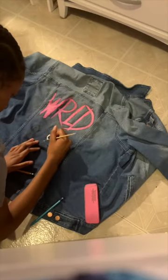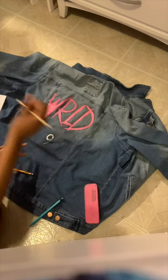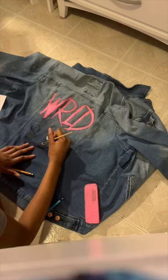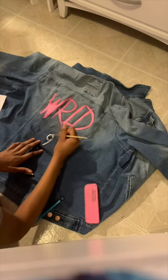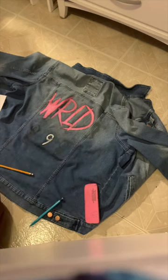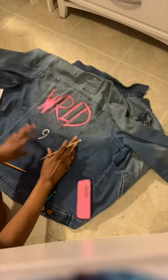Now we are all done with the world part and we're moving over to the 999. This was actually kind of hard — not the painting part, but just sketching it as well. You want to make sure your 9's look pretty similar. When I started painting it, I made sure I did it lightly in a sense, so if I needed to change the next 9 to match it, I would be able to.